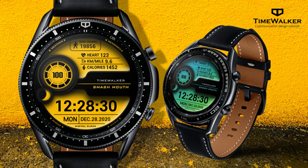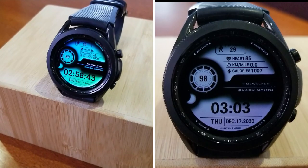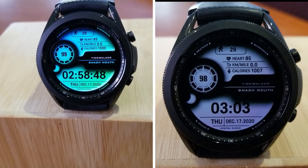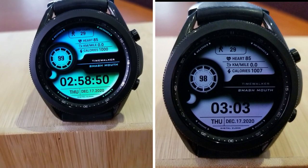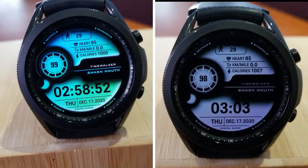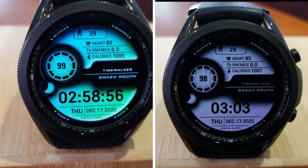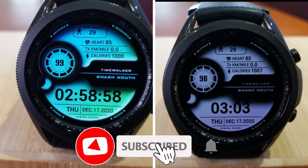That's my review of this colorful all-digital design from Time Walker. Remember that we are handing out 50 codes per country for this one using our Jibber Jab code generator tool, so if you want a shot at adding this to your account for free, make sure you click on the direct link to the tool down below in our video description.